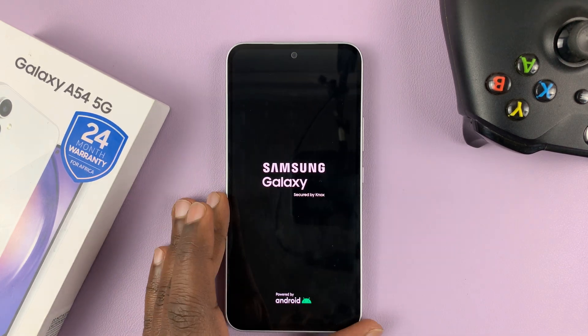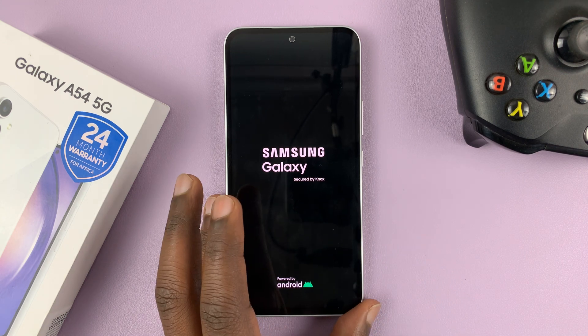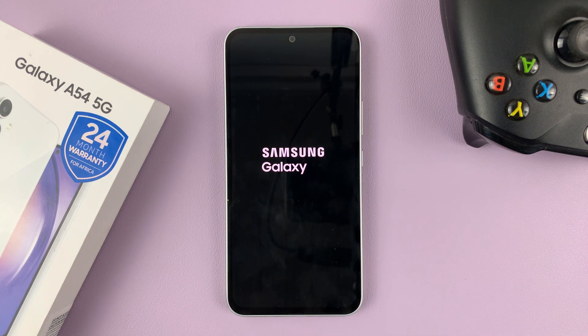And that's basically how to force a restart in case the normal restart method is not working. Thanks for watching — leave your comments and questions down below, and good luck.